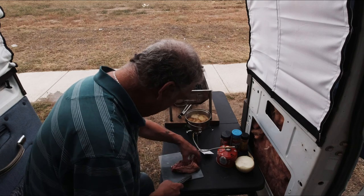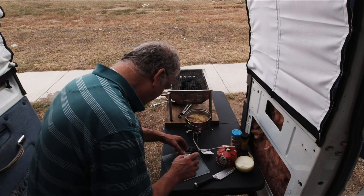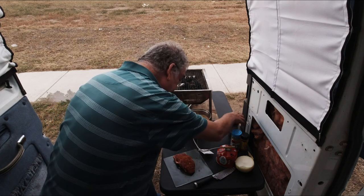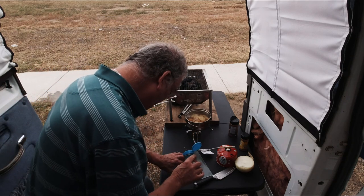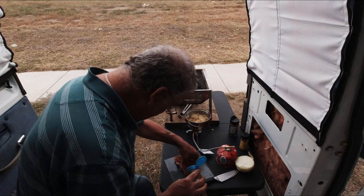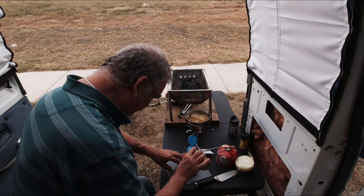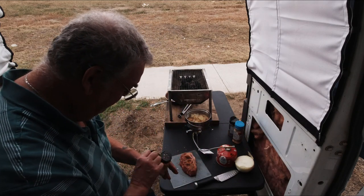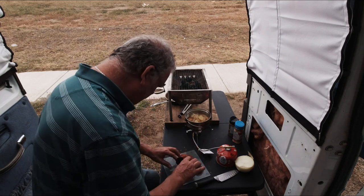It's like a tiny roast! All right, my special seasoning — no looking, guys. Secret ingredients... one more, one more. I might even put some of this on the onions.